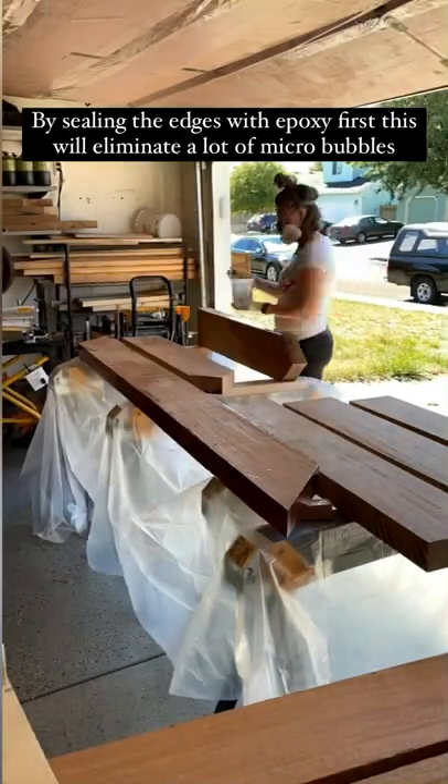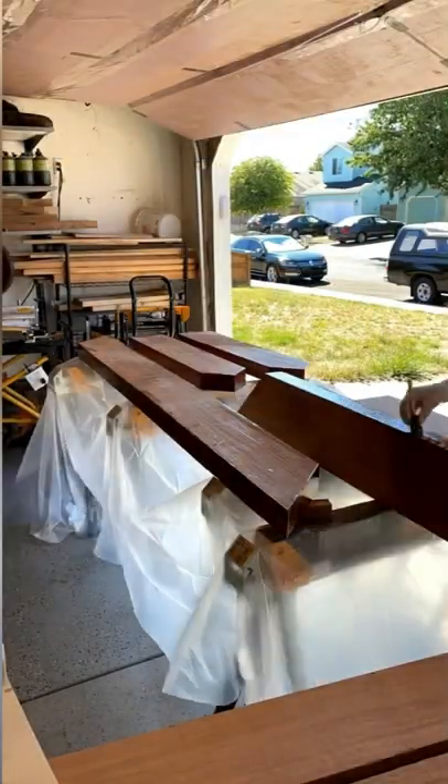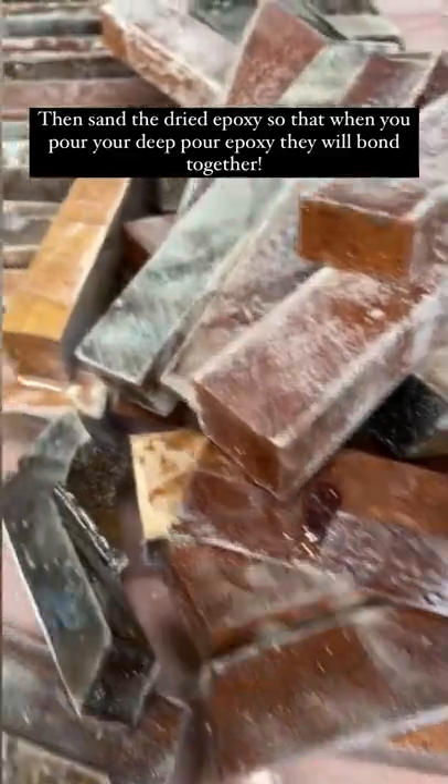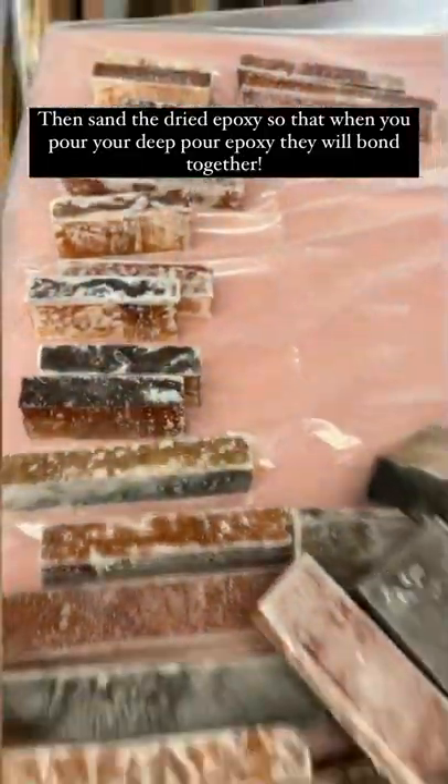Then I sand all the sides 12 to 24 hours later, so that when I pour the epoxy, they will bond with each other.